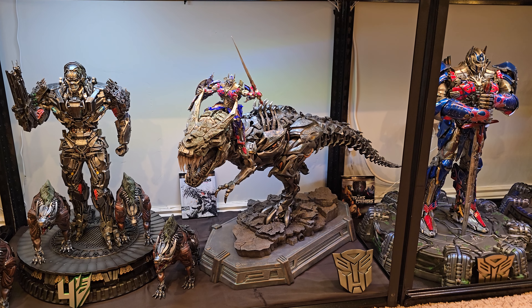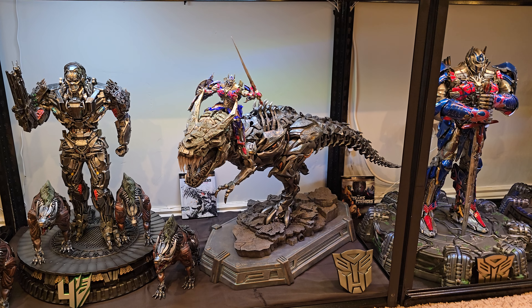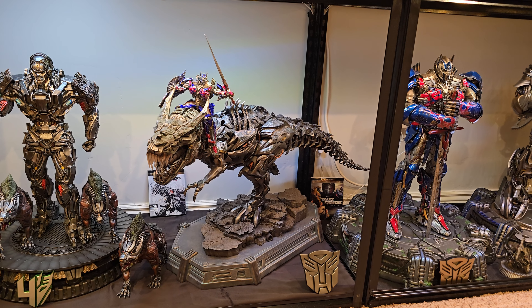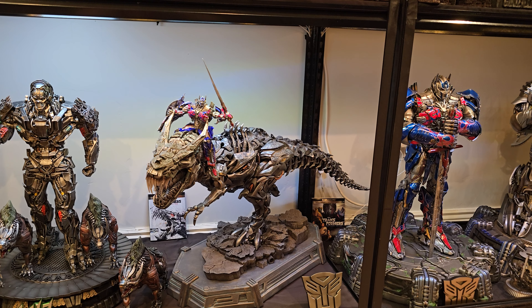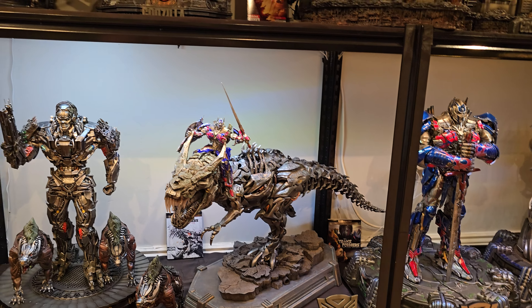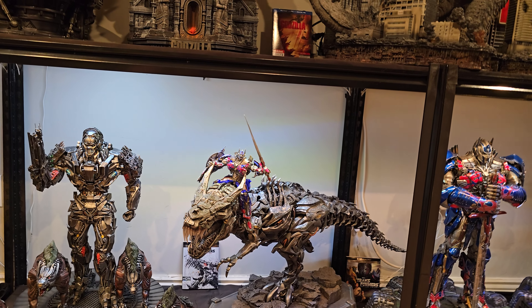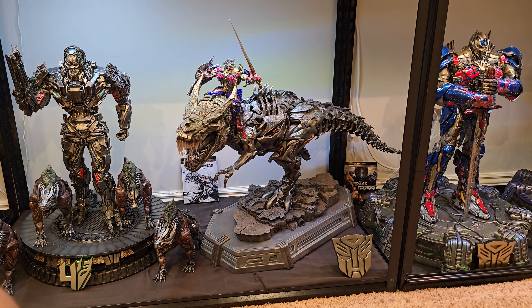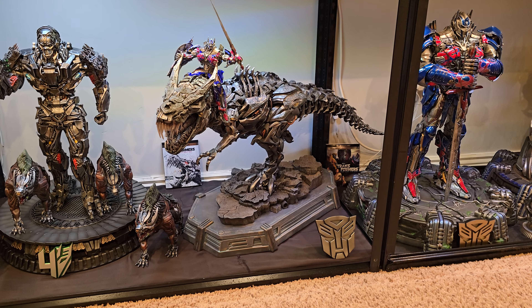I've had this Grimlock since day one and I've had a few issues with it. Something happened with his upper nostril — I kind of just broke it off and painted over it, and you can't tell anymore. Also, that little Optimus is extremely fragile; just setting him up originally had multiple parts break. He does come with a separate base, but I like having him ride Grimlock — I just think that looks better.